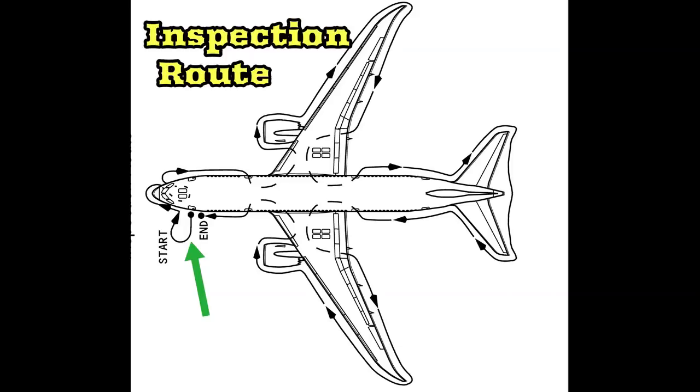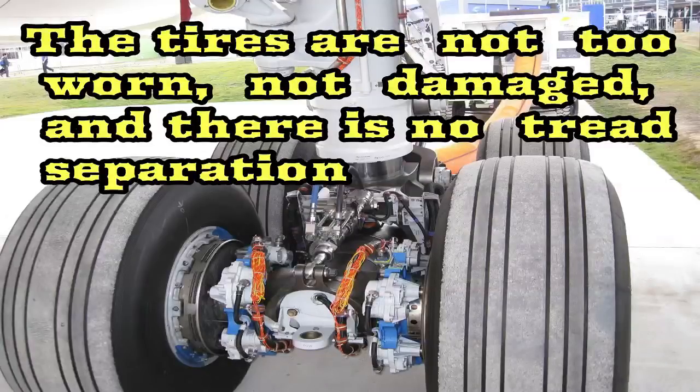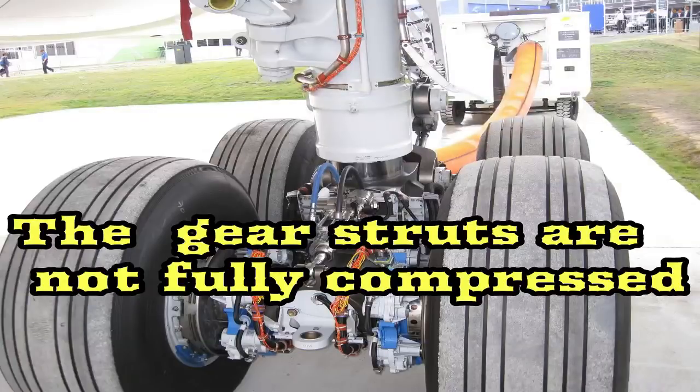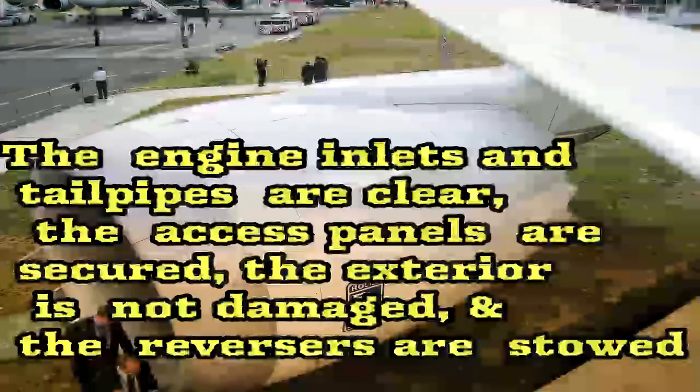What to look for? Use the detailed inspection route to check that the surfaces and structures are clear, not damaged, not missing parts, and there are no fluid leaks. The tires are not too worn, not damaged, and there is no tread separation. The gear struts are not fully compressed. The engine inlets and tailpipes are clear, the access panels are secured. The exterior is not damaged, and the reversers are stowed.